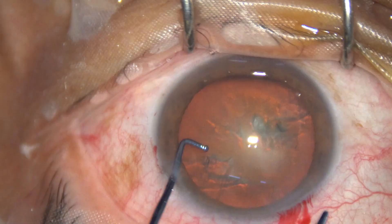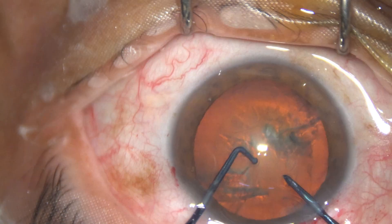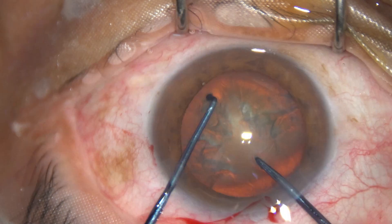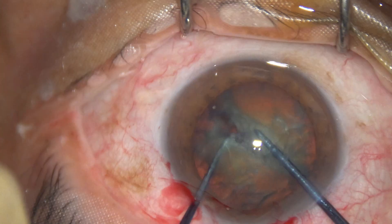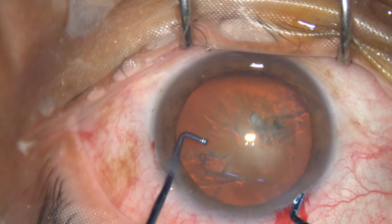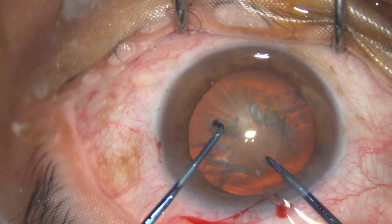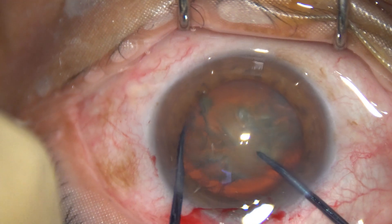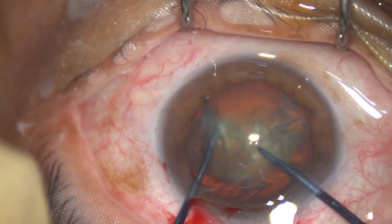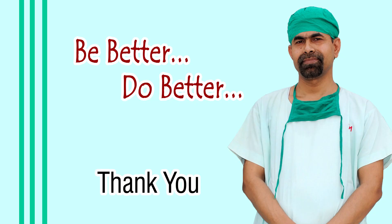Now see the steps. First the sustainer goes in, then the Prechopper goes in, and the Prechopper engages into the soft part of the nucleus just in front of the main wound. The sustainer goes towards the opposite equator and the opposite equator is hooked. The two instruments are brought to each other and lateral separation is done. See these steps in slow motion: the Prechopper goes in, engages the soft part, the sustainer hooks the equator, and the two instruments are brought to each other. The front cutting edge of the Prechopper is sharp and you can divide the nucleus into two hemi nuclei.